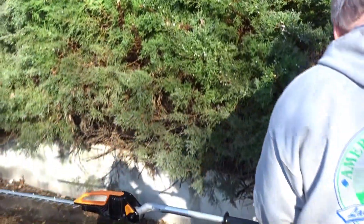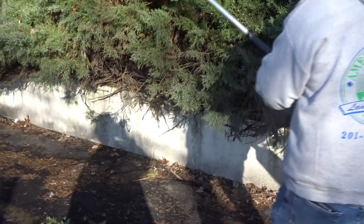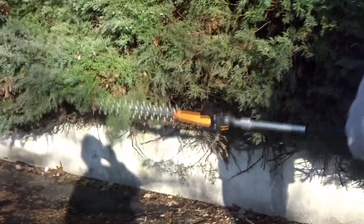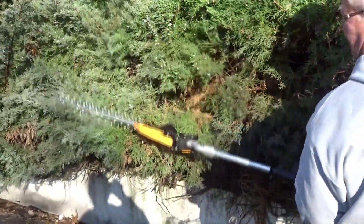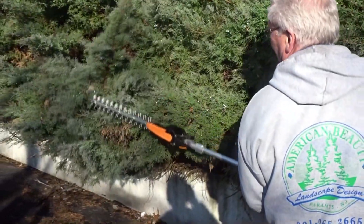This stuff is a little rough, but if you were doing boxwood or a hedge, you would want to have that pole away from the material that you're cutting. It also does not disturb anything that you pruned previously.